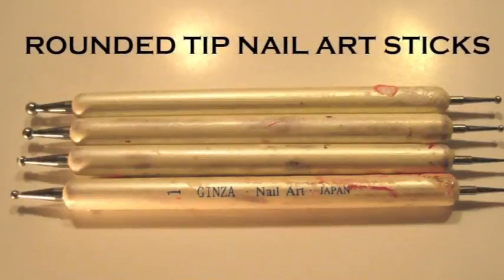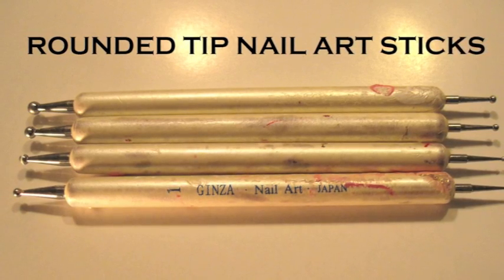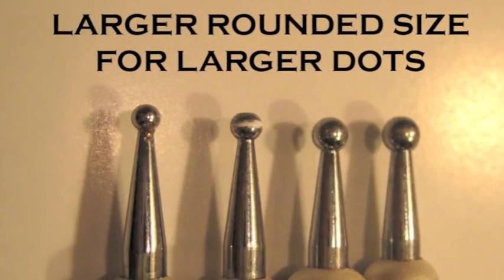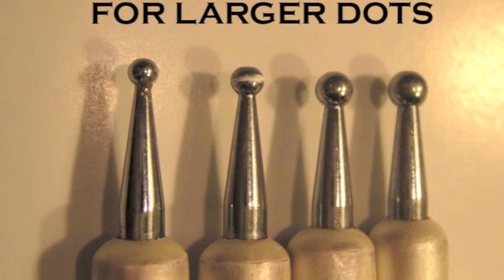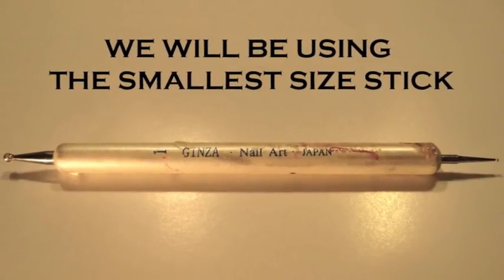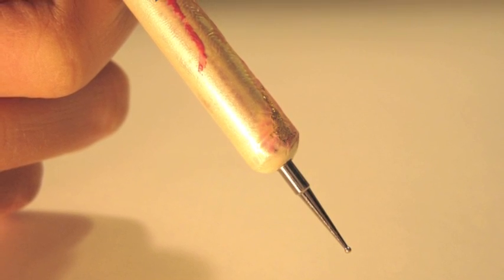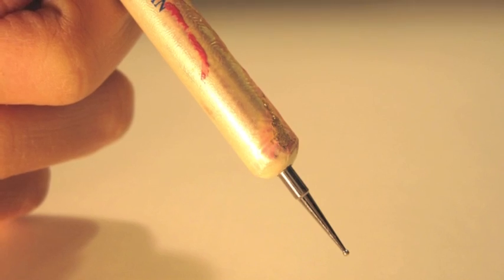Remember to file your nails in a shape that compliments your hands and your fingers. You're going to need these tools — rounded tip nail art sticks that you can get at your local beauty supply store. They usually come in a set of 4 or 5. One side is larger for larger dots, and the other side is much smaller. We will be using the smaller side for the smaller dots. As you go along the dots will become bigger, and that's why I like using the smallest tip.